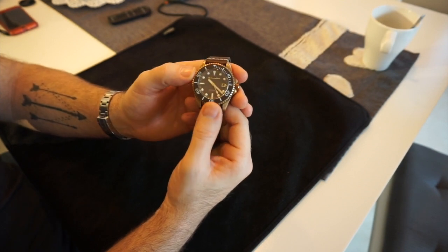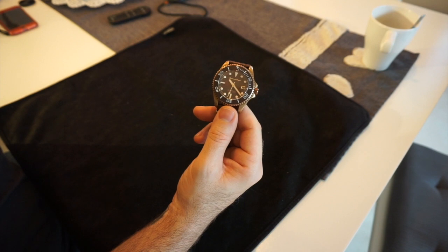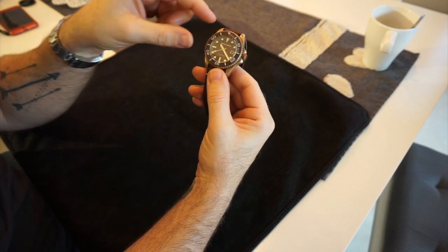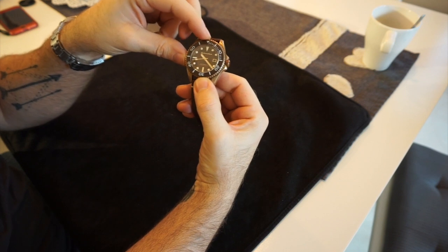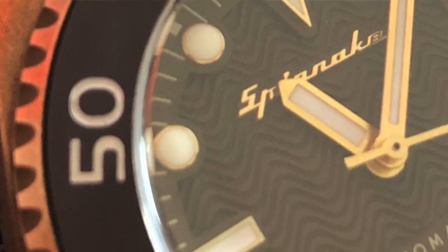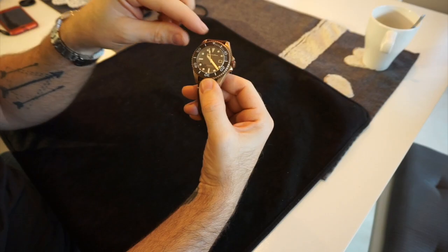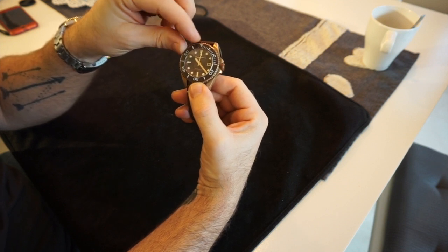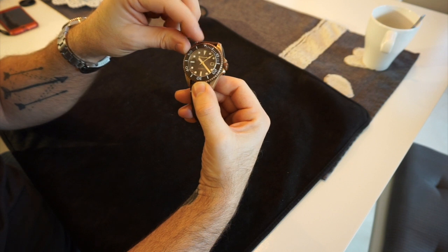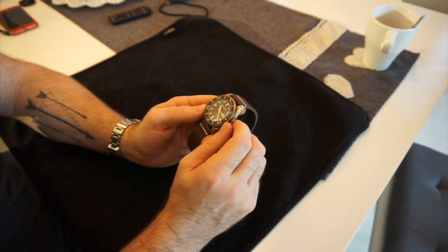It's one of those watches that looks better in the flesh than in pictures. The insert houses a lumed ceramic bezel. This is one of the original ones — the watch only came out October last year — and the originals have an inserted lume pip at 12 o'clock. Newer versions have a slightly chunkier, rounder font with no pip, and the 12 o'clock marker is fully lumed, which is likely cheaper to produce.